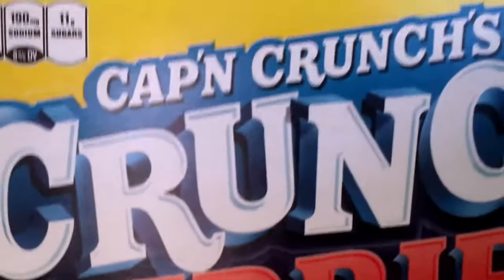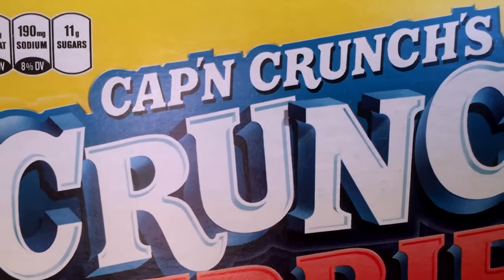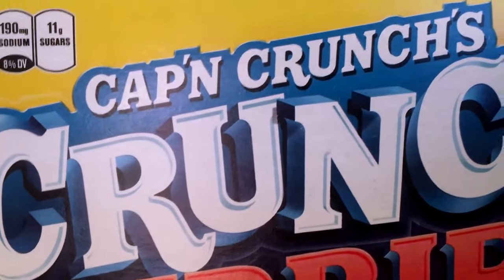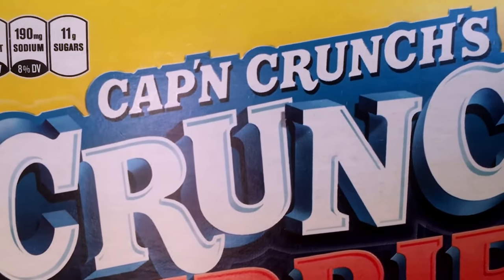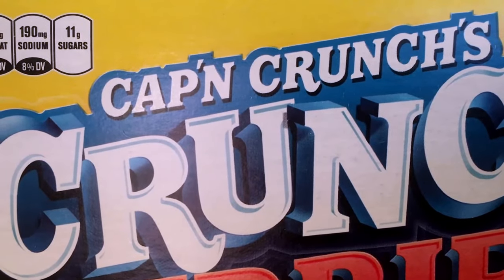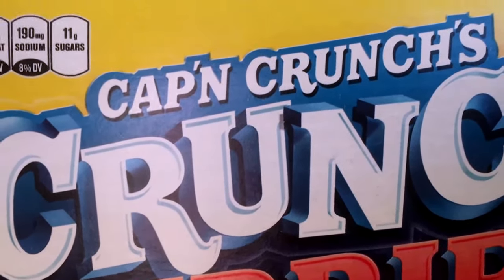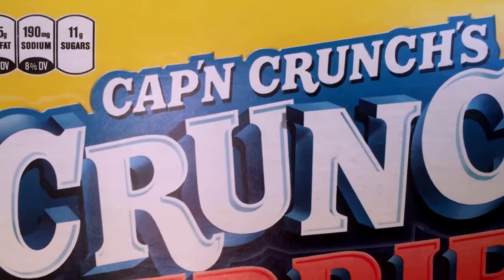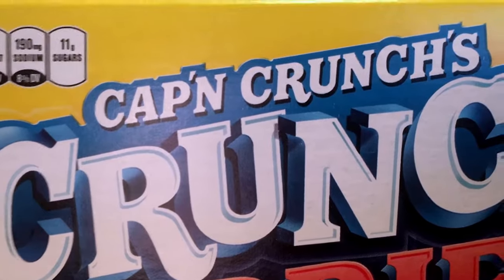Something that I find very odd about this is growing up, I used to always call it Captain Crunch, but the way they spell it is very misleading. I honestly don't know — I'm just going to keep saying Captain, and if it's something else then I do apologize, but the way I've been introduced to it, it's Captain.